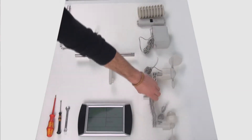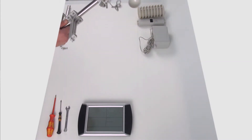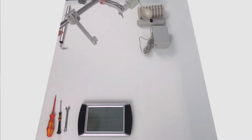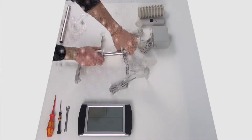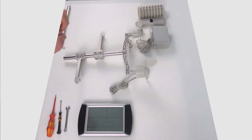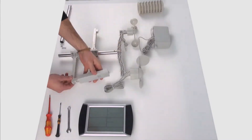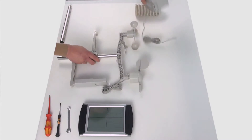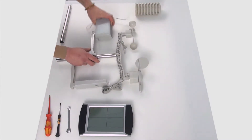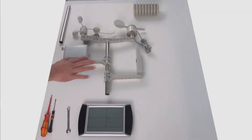Devo segnalarvi che i giunti dei supporti trasversali devono essere rivolti verso l'alto per potervi collocare sopra i sensori. Nel passaggio successivo fisso il supporto trasversale usando il dado. Appoggio anche l'attacco con una vite filettata. Ecco come si monta.